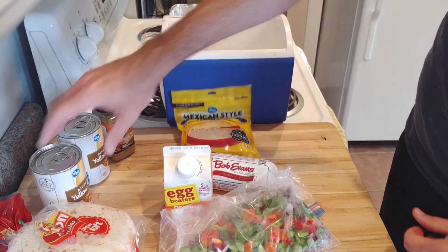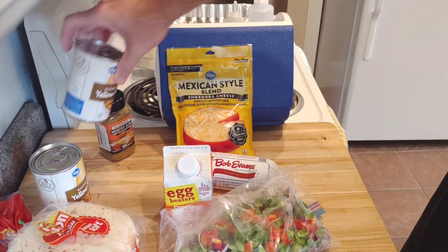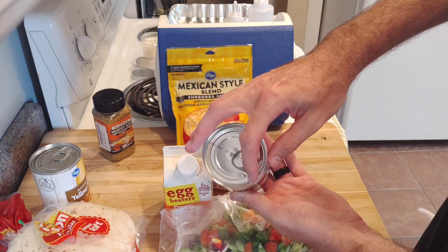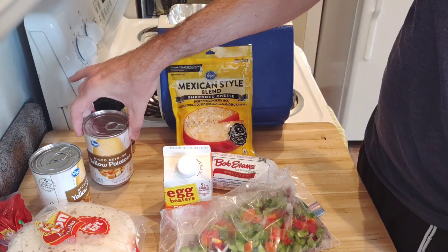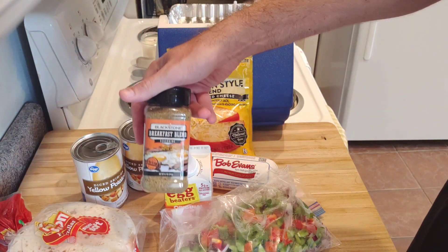I didn't want to have much stuff that needed to be refrigerated because you're camping - you barely got enough room. You got one cooler for beer, then you got your second cooler which is your backup beer, and after that you don't have room for much food. So that's why we're using canned potatoes - they don't even need a can opener, just pop the top off.